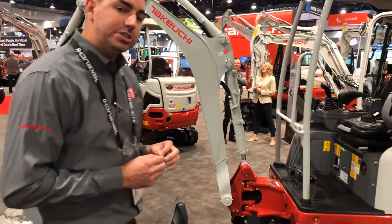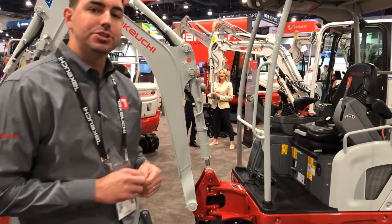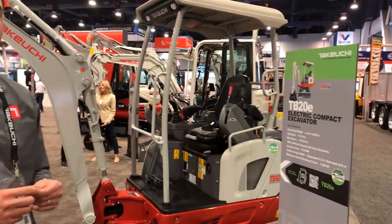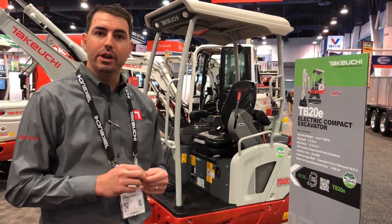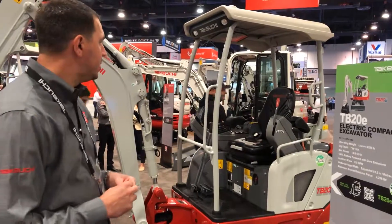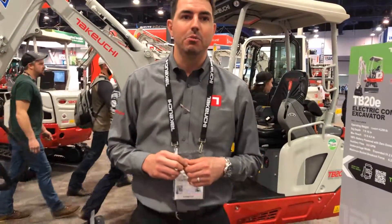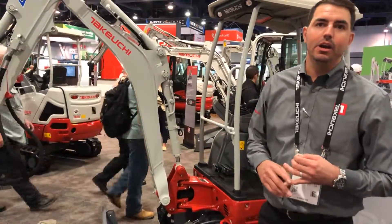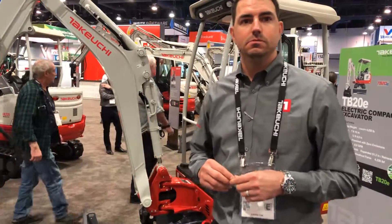We launched this machine in North America last year, opening up to national accounts. We launched at the beginning of this year, in 2023, for the dealer network and for retail sales. We will be launching in Q3 of this year for the European market, so you'll be able to find the Takeuchi TB20E in North American and European markets.